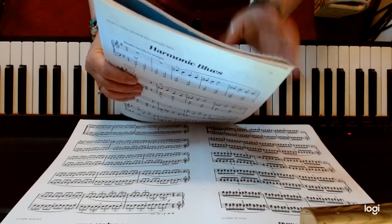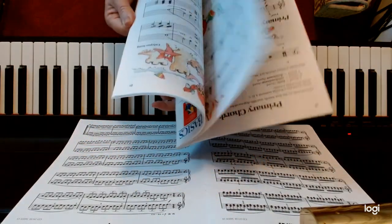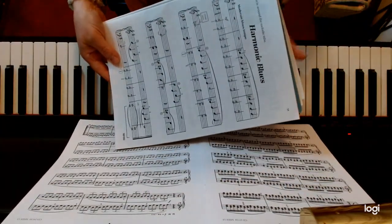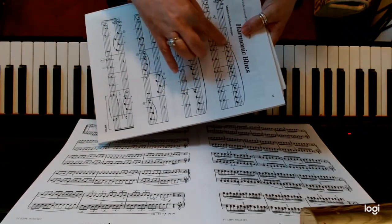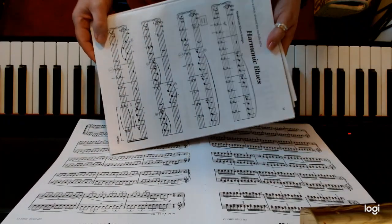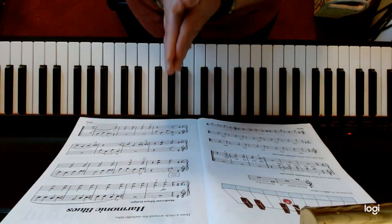Harmonic Blues out of Bastien Piano Basics Level 2, found on page 11. This piece really gets that left hand working in a nice even bass tone, and the right hand you're keeping nice and smooth. You've got to incorporate your sharps and you're switching hand positions all throughout the piece, so it's a really nice sounding blues song that challenges you. Have fun with that!